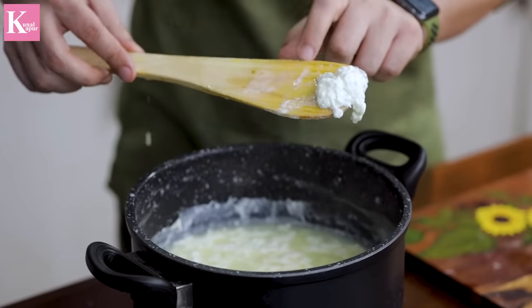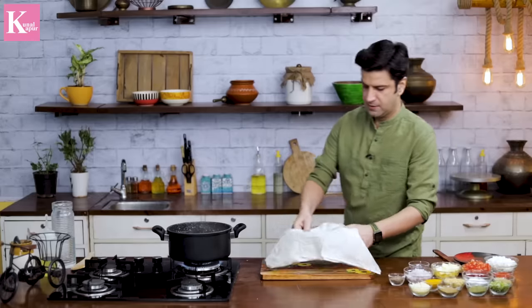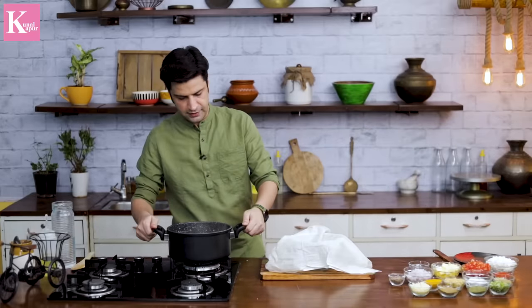This is the fresh chena. The chena is ready. We will place it in the muslin cloth.